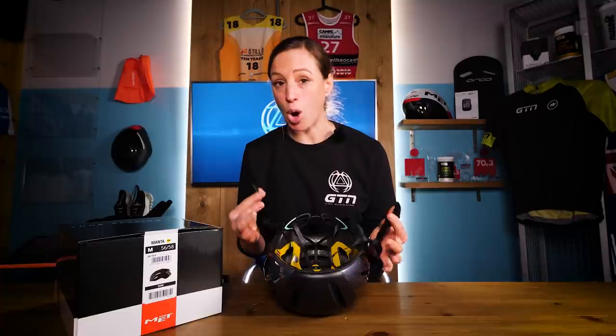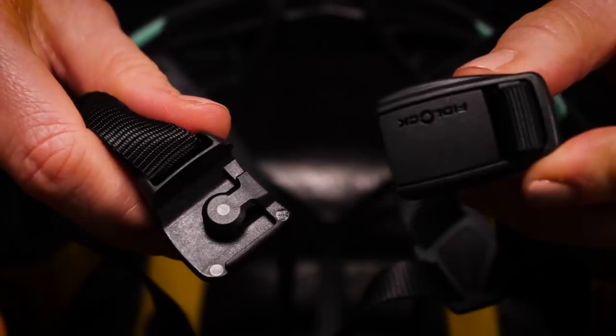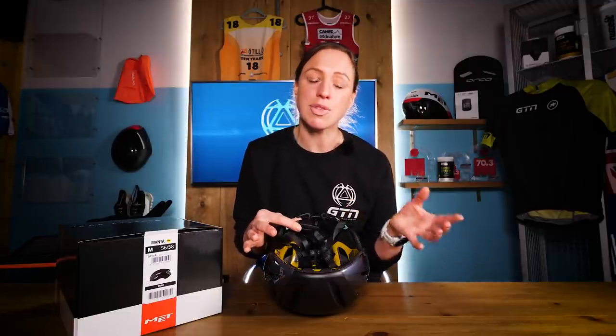Then you've got a rather clever chin fastening — it's called the Fidlock Magnetic Buckle, and it takes the fiddle out of locking. You can see here how easily the ends are attracted to each other and they simply just lock themselves. This is a bit of a nod to the target audience of this helmet — it's designed for road cyclists but also for winter riding, and it's even designed for triathletes. They've taken into account the triathlon transition. As a result, I would say this helmet ticks all of the boxes.